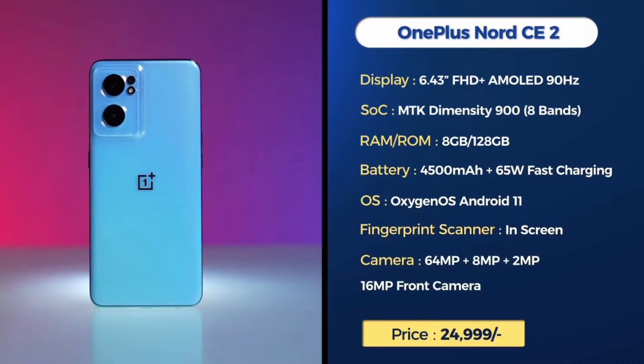The next phone is the OnePlus Nord CE 2. It has a 6.43-inch Full HD Plus AMOLED display with a MediaTek Dimensity 920 processor. It comes with a 4500mAh battery and a 65W fast charger. It runs Android 11 out of the box and has an in-display fingerprint sensor. The cameras include a 64MP main, 8MP, and 2MP, with a 16MP front camera.